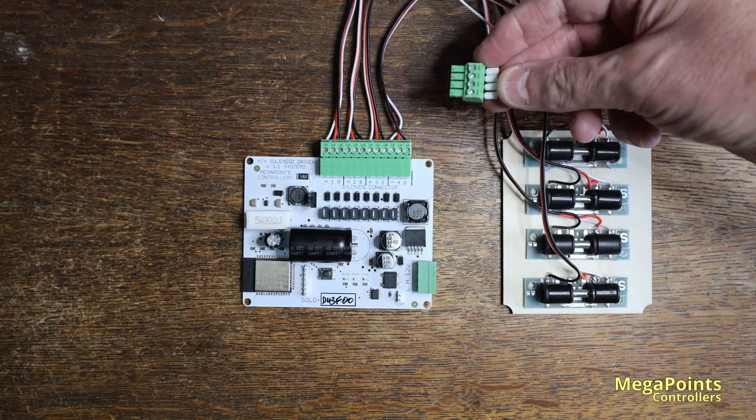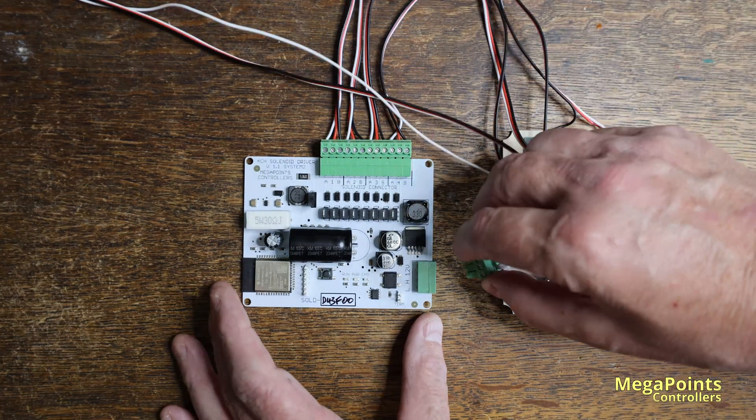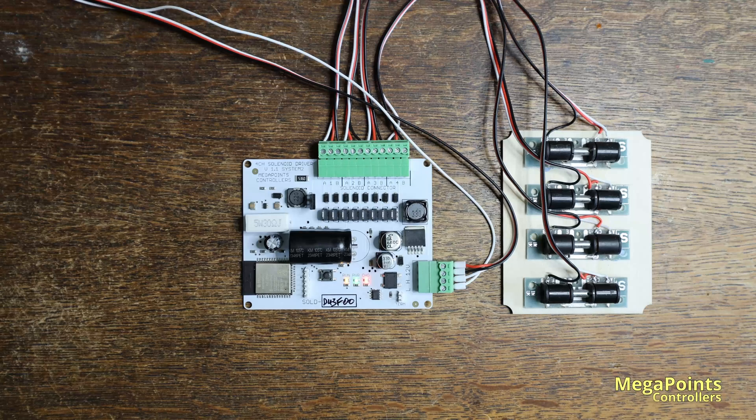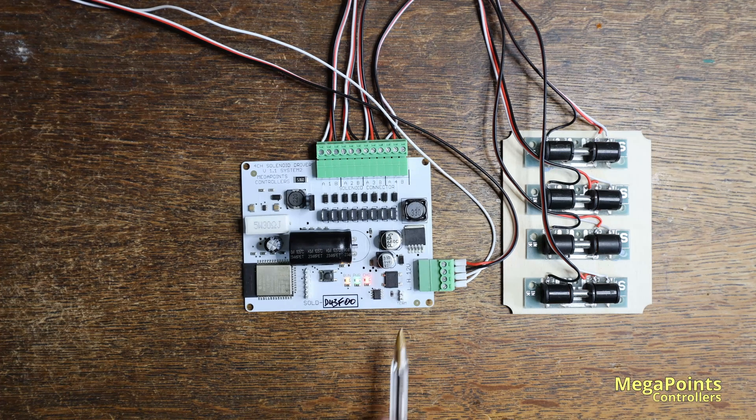I'll connect this power and network cable and you'll see the indicator lights come on. There are three lights at the bottom of the board. The first is the run light shown in yellow — if it's flashing at about once a second it means it's in normal run mode, everything's good to go. If it's flashing fast it's in hotspot mode and you can configure its network settings. The green power LED shows that we have 12 volts power. The red charge light tells me that the capacitor is charged, so it's ready to go — it's armed and ready to fire points.